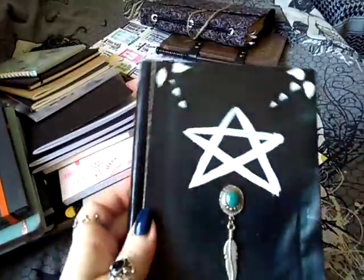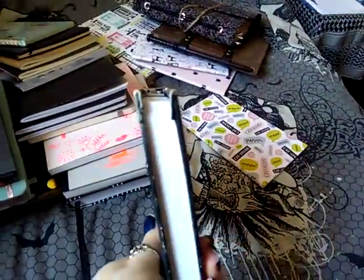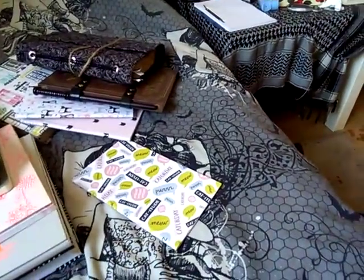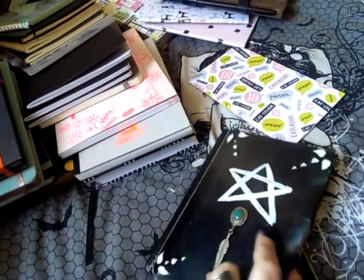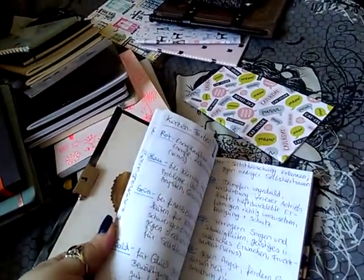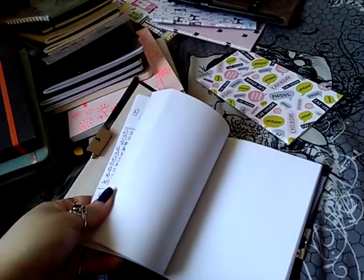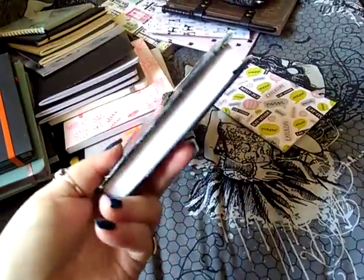This is a really old journal — one of those children's diaries. I put some paper and a charm from an old necklace on it and made it a book of shadows, but I only used about 30 pages. I really like the lock and everything, but once it gets bulky you can't close it anymore. There are still some pages in here from my book of shadows. It has blank pages — really thin — but I want to use it as a regular journal at some point, it's really nostalgic.